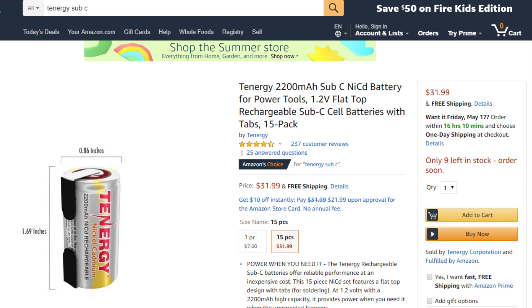The individual cells are called sub C cells. You're going to need 15. I bought this pack off Amazon for around $30 as Tenergy is a pretty reputable brand in the RC industry. But there are other alternatives you can get for around $20.